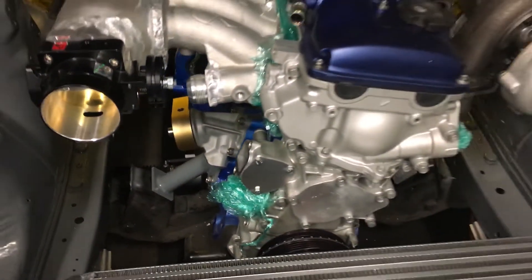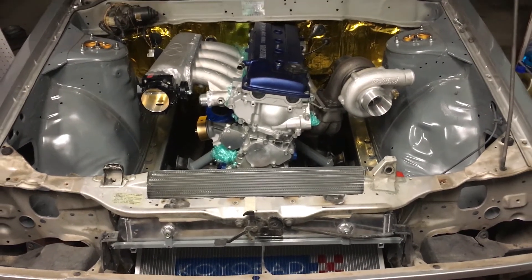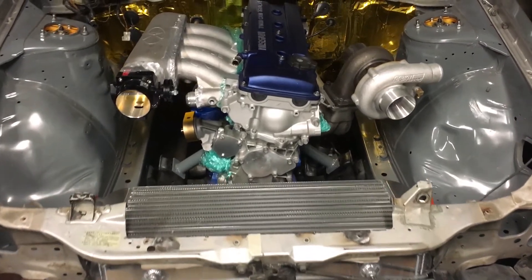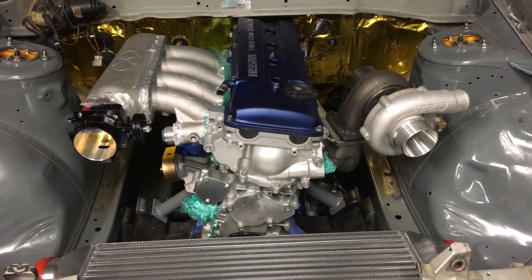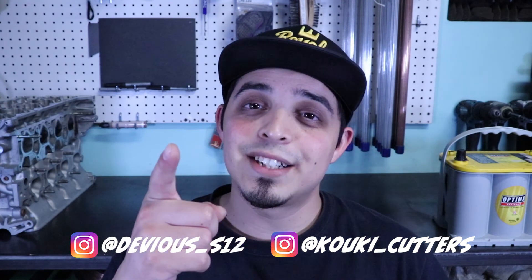Also, I cleaned up the engine bay a little bit more by removing the rest of the body harness — it was getting very annoying having to move it around whenever I wanted to do work in the bay, so that thing went out. The stock power steering lines have also been removed with the removal of the stock rack, so I'm going to be replacing those with something nice — maybe in a future video. And with that we've reached the end of the video. If you guys enjoyed it, leave a thumbs up; if you got any questions or comments, drop them down below. If you're interested in seeing what the future holds for the S12, the KA, or any of the builds on this channel, feel free to subscribe. I'll see you guys in the next one — peace.